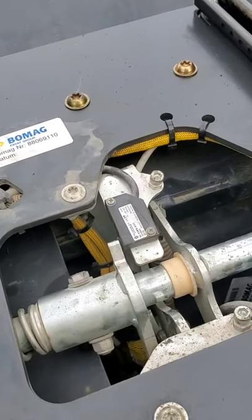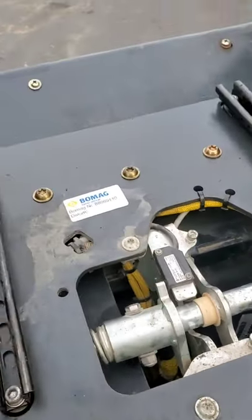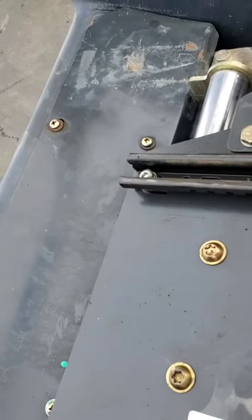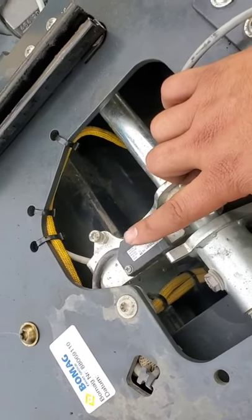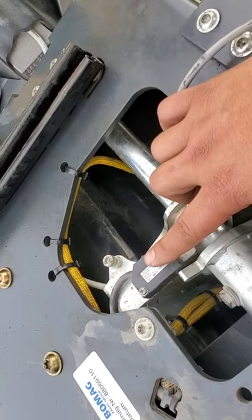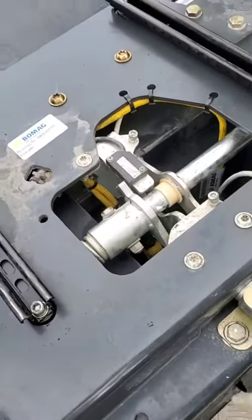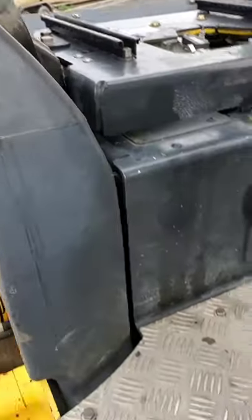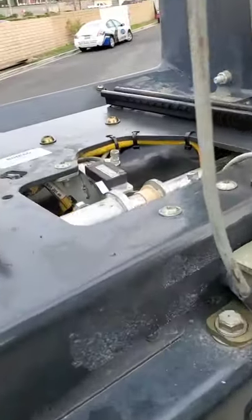I had to adjust it a couple of times — screw it down, try it — just gotta keep adjusting until you get it far enough to where the roller starts. I had to move it far enough so the roller will start, because if you move it too far out it will not start. You've got to keep it at a distance where the roller will start but it will not engage the emergency brake when you're rolling slowly. That's it — I hope this video was helpful to anybody fixing a Bomag BW 120 SL 2017. Thank you so much for watching.